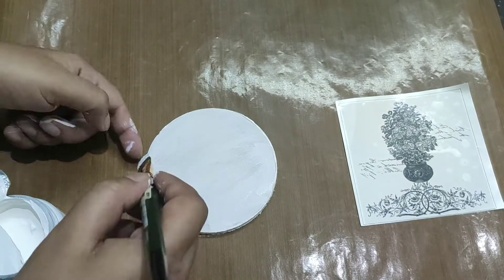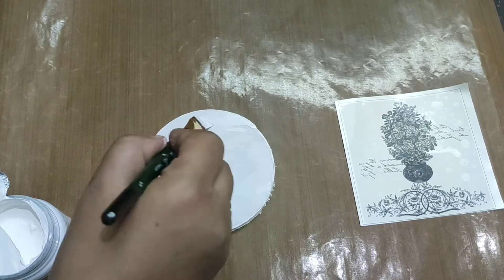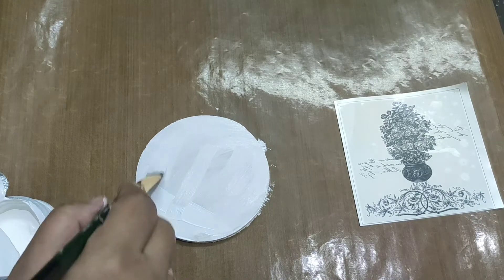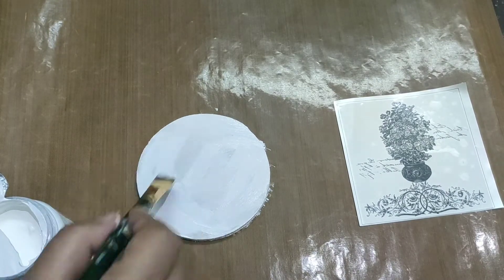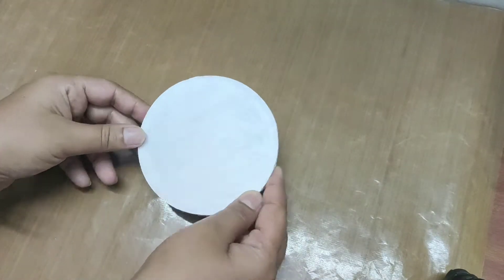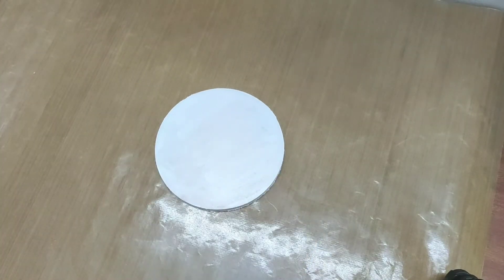Here I'm going to do a double coat of gesso. Now the gesso is completely dry and it's ready to color.